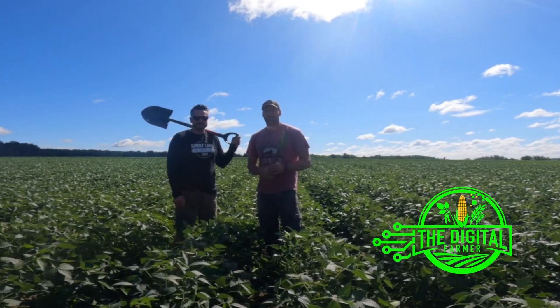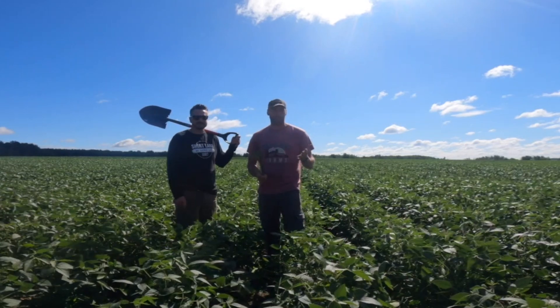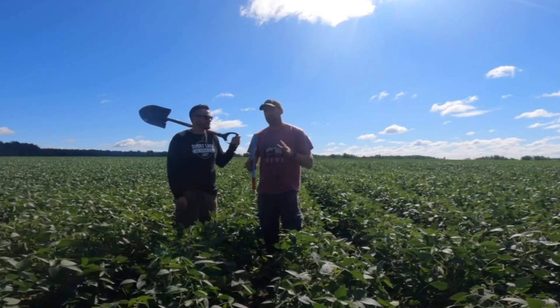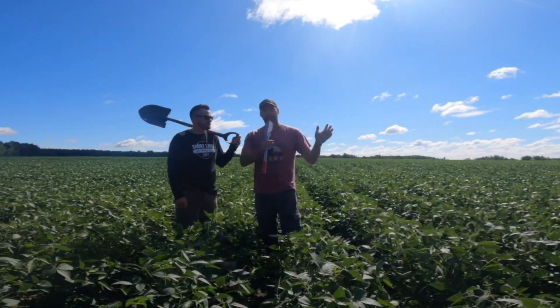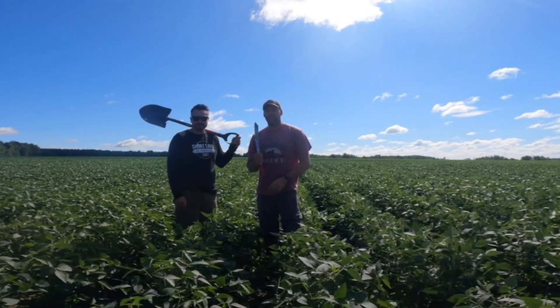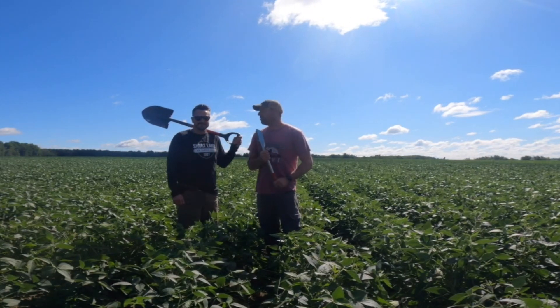Welcome everybody. Today is a special day. We're out in a not necessarily special field, but we tried some special stuff here. So just a quick rundown. We have a no-till, part no-till, part full-till. And I have the expert conservation man from Shortland Ag, Matt Omekin.